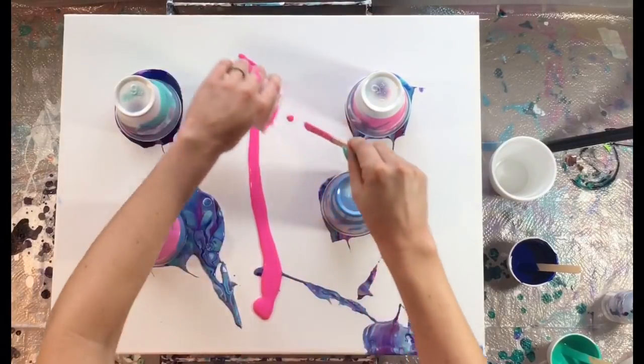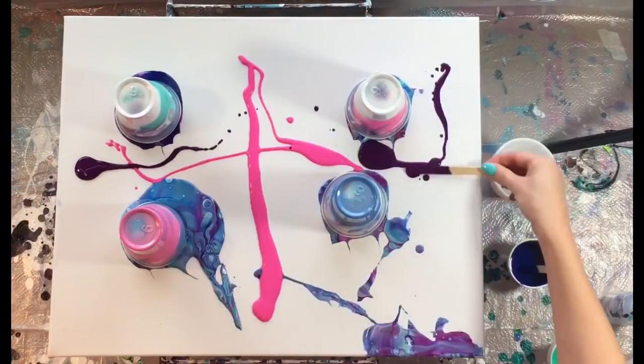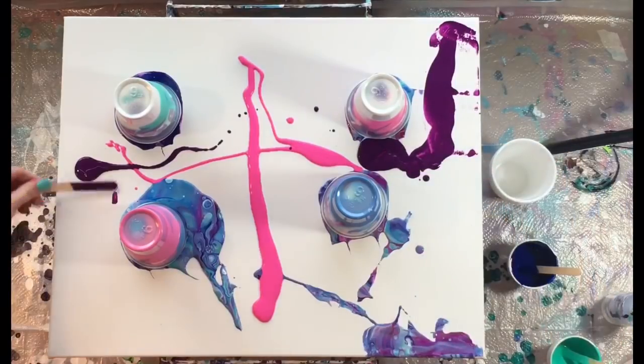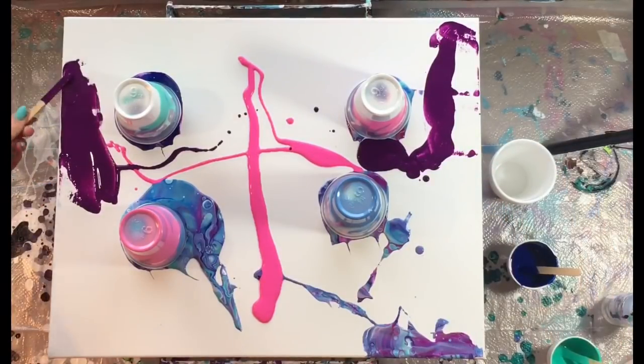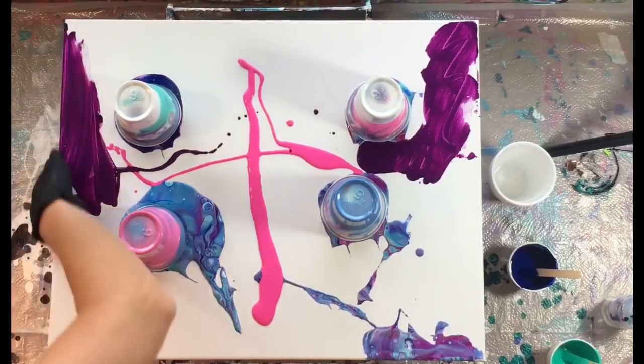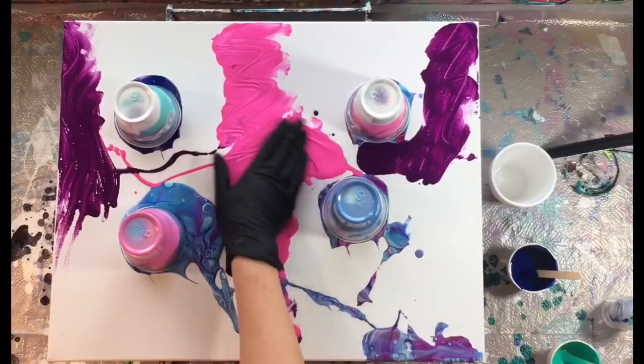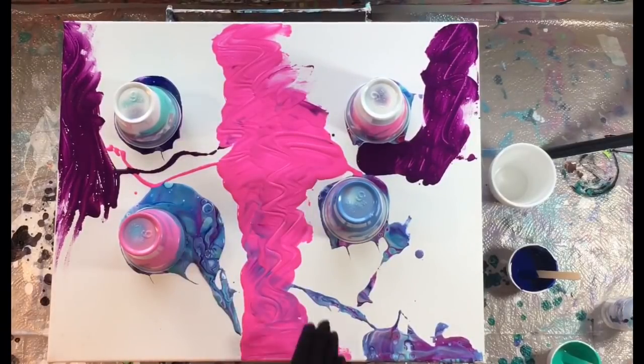Since I did have some extra paint, I'm using it to put it down in select areas. This is just to help cover the canvas and will also help the paint flow when I flip the cups — it'll give it more of a wet texture to flow on instead of just the dry canvas.